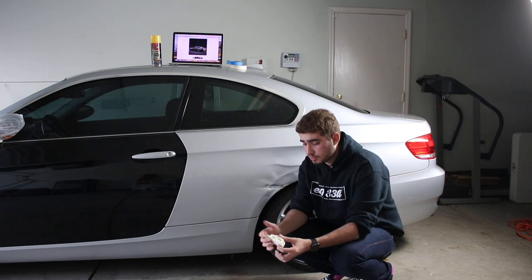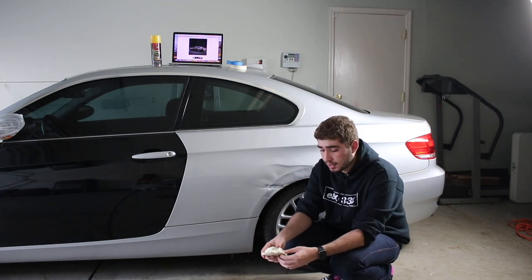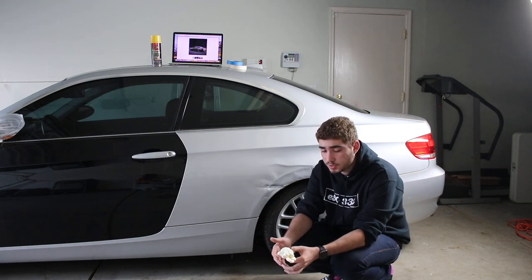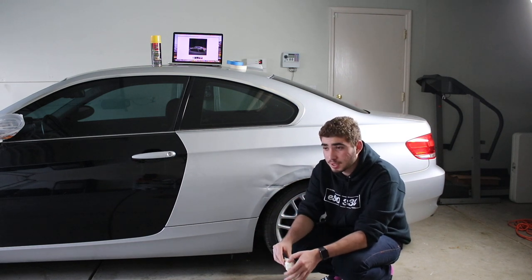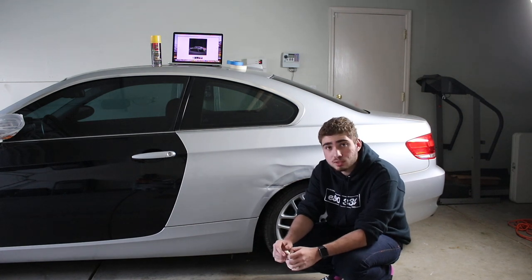Honestly, the most expensive thing about a wide body kit that you're paying for is their time — it takes a lot of time to make it. Some people even use CAD and engineering software to make this stuff, so it is a lengthy process. But the material they use costs maybe less than 30 bucks per kit. So this is something you guys can do for $30.